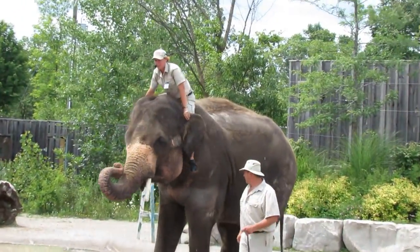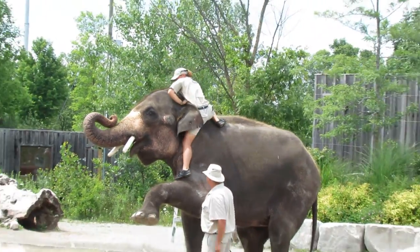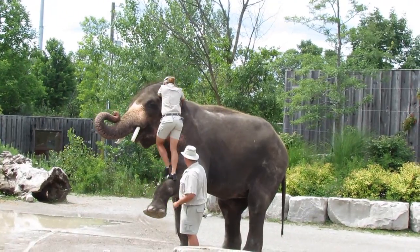Getting down is just the reverse. He'll lift that foot back up, then he's going to lower me gently.